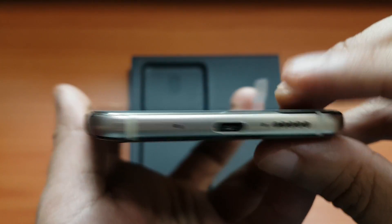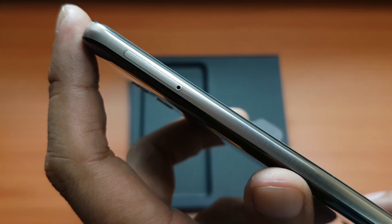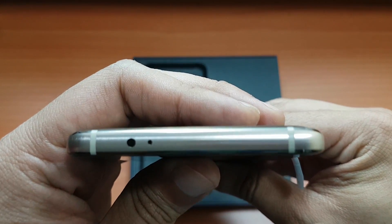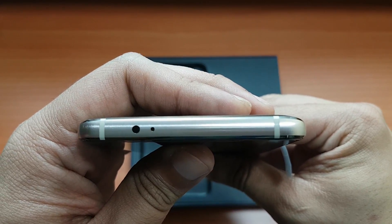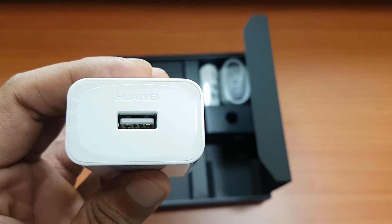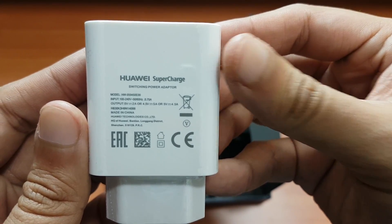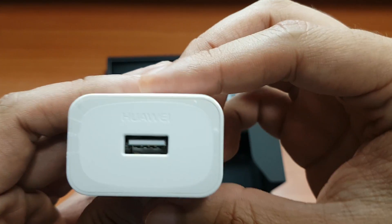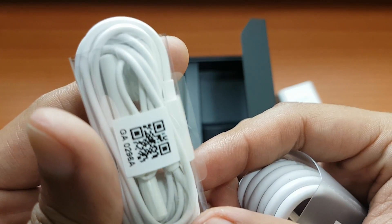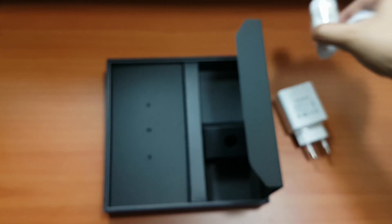It has a USB Type-C port and a speaker. Up front there is the SIM card tray. This Pro version does not have a micro SD slot, so keep an eye on that. We also have the volume rocker and the power button with metal details. It also has a Huawei SuperCharger which promises up to nine hours of display use.